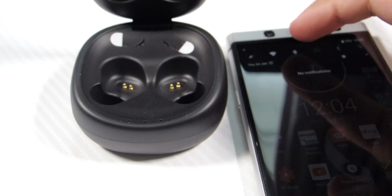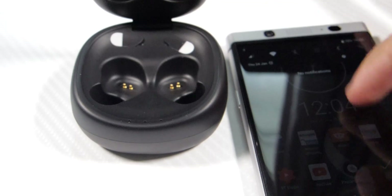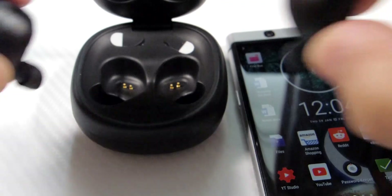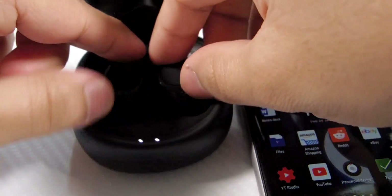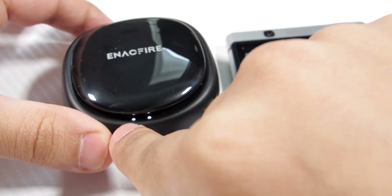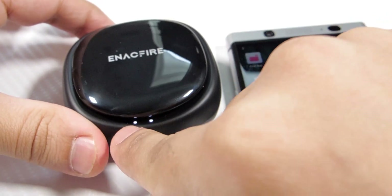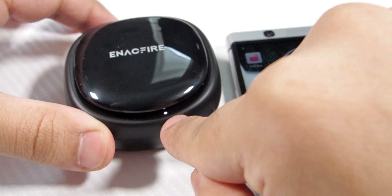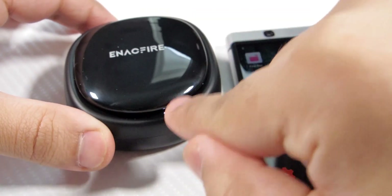To disconnect them you basically turn them off, and when you want to charge them you put them back into the dock and it starts charging. When you have the dock closed, the two lights on the side turn on and indicate which bud is charging.